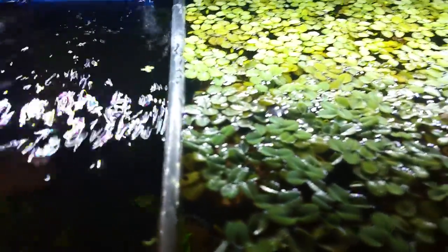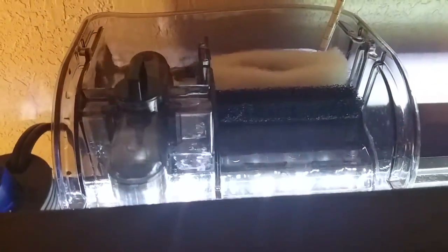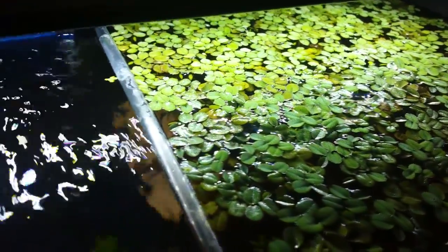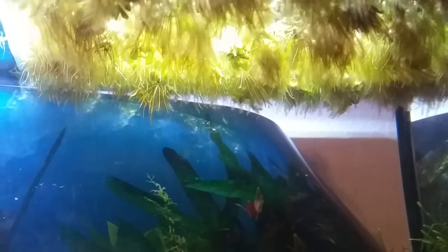A lot of people have duckweed — I have a little duckweed right there, and I also have Salvinia minima in here. With my pump — just a standard little 10-gallon pump with a valve you can turn to adjust the flow — it just shoots around the salvinia and duckweed. Sometimes salvinia will get caught underneath each other, and when salvinia or duckweed stays underwater too long, it'll start to rot.